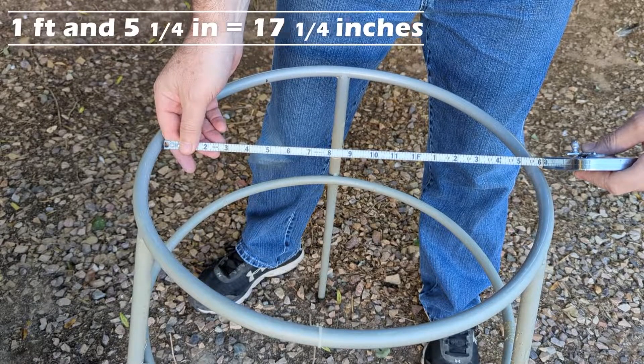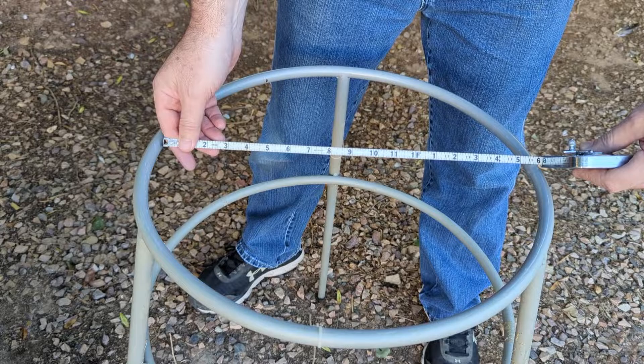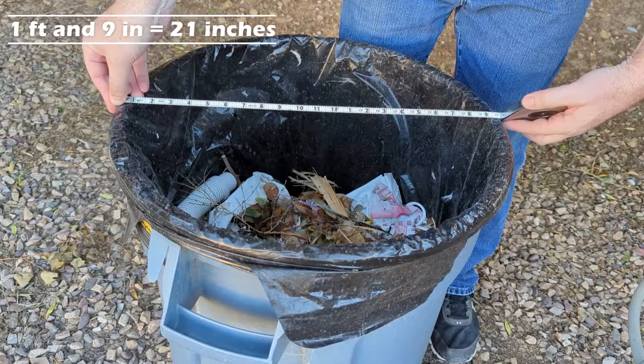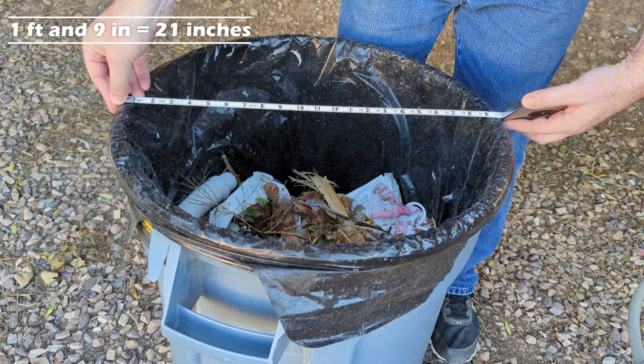Maybe five and a quarter. So it'd be a pretty tight fit to get it into a garbage can, but if you measured this out and you found the right size garbage can, you might be able to do it. The garbage can looks like it's one foot and nine inches, so this one's too big.